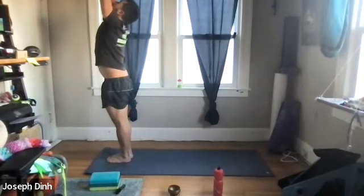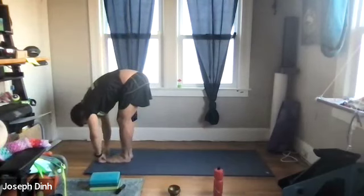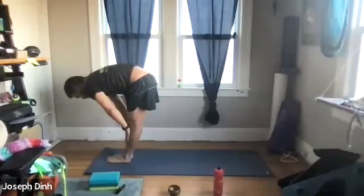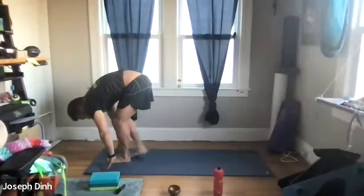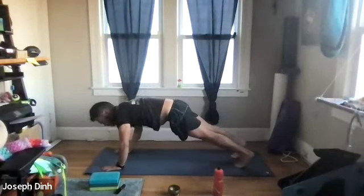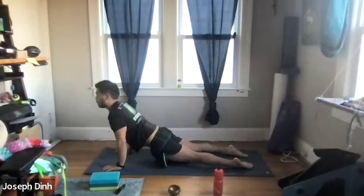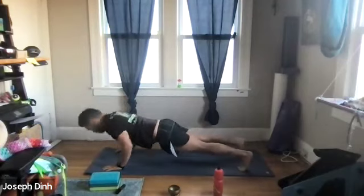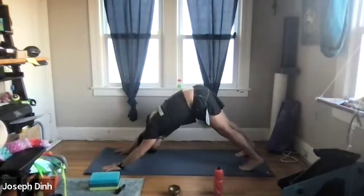Let's swan dive down for a third time. Come up to flat back. As you exhale, plant both palms on the mat as we step or jump back to plank. Then chaturanga down to an upward dog. Come back to plank — give me a push-up here if you'd like — into the first down dog of the day.